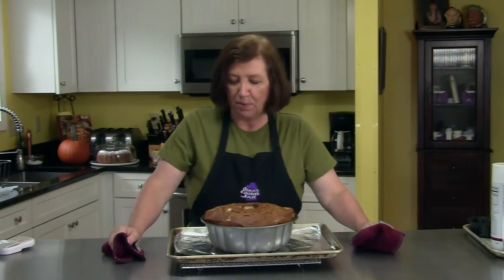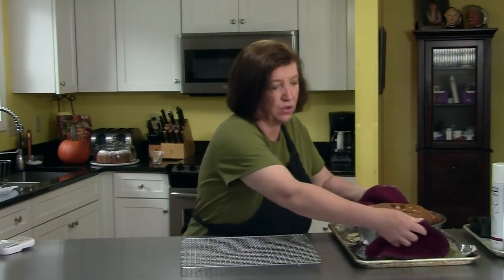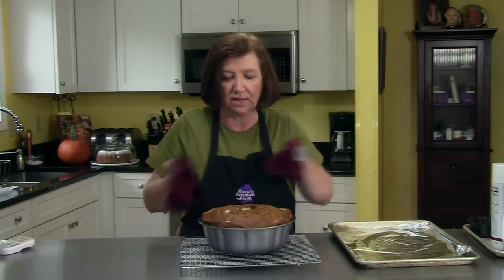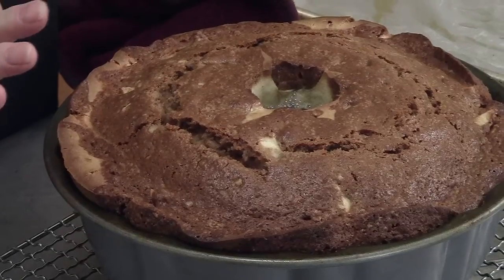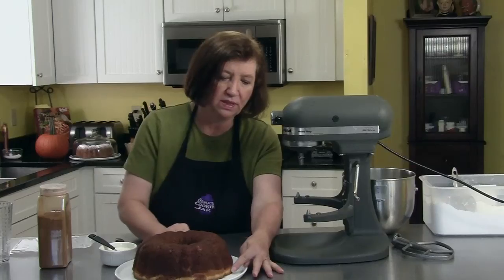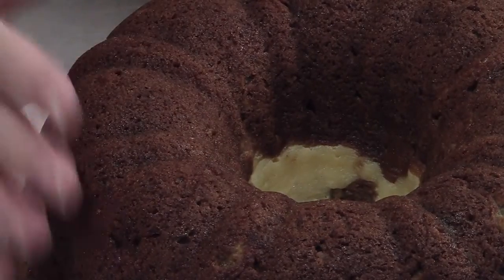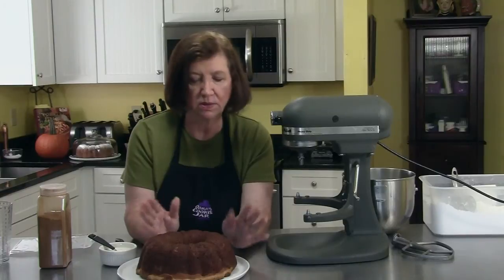Here is our cream cheese filled apple bundt cake out of the oven. It looks spectacular. It's way too warm to even turn it out, so we're going to let it sit in the pan for 15 minutes. Then I'm going to turn it out onto the rack and let it cool for a couple hours until it's really cool before we make a nice glaze for it.